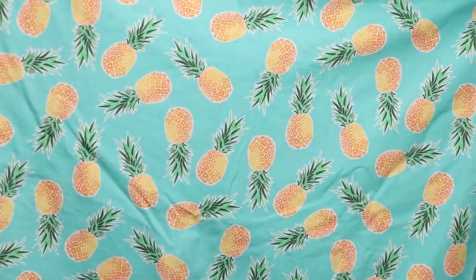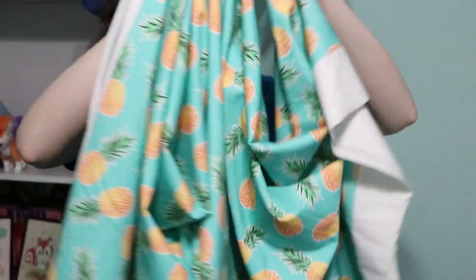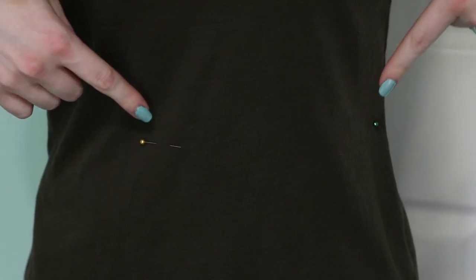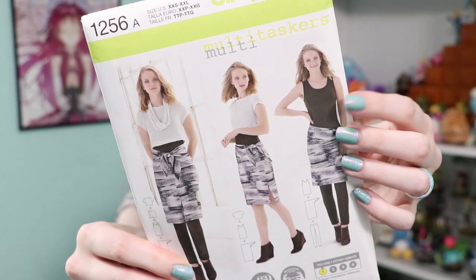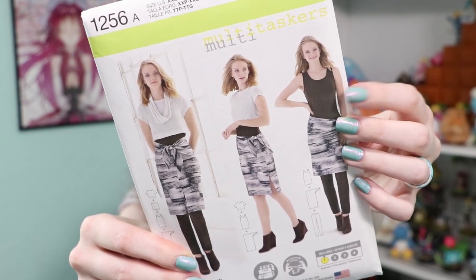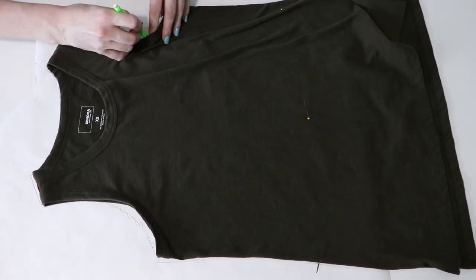For the dress, I ordered two yards of this perfect pineapple fabric from Spoonflower in a cotton spandex jersey. The designer also has different pineapple size options on her Etsy. For the pattern, I like the neckline and size of this tank top I already own, so I'll use it as the base pattern. I've put a few pins at the waist so I can mark where to attach the skirt. Alternatively, a commercial pattern like Simplicity 1256 would be a good option too. Lately I've been using freezer paper for patterns because it's semi-transparent for tracing other patterns, and relatively cheap.